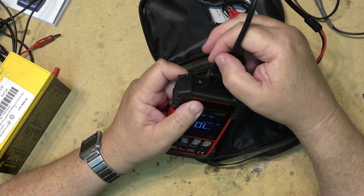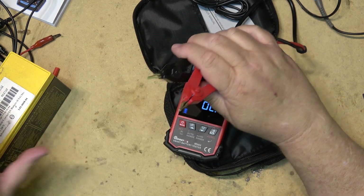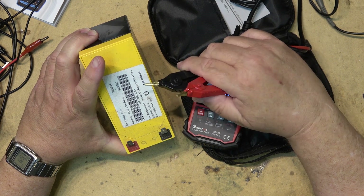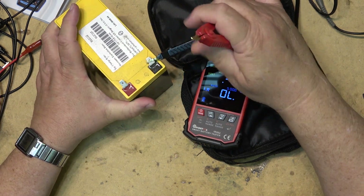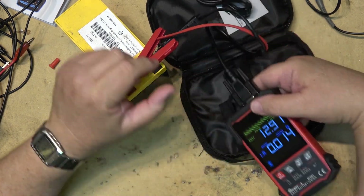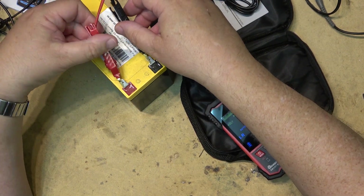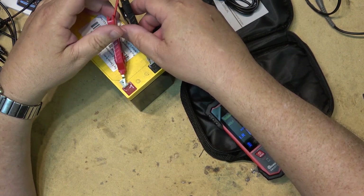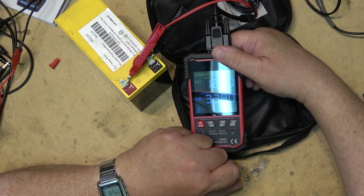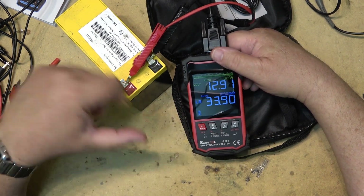We don't see those nine-pin connectors much these days — only on old computers. I've got a gel cell here. The warranty expiry date was 2015, and this was taken out of service because it is no good, so this should tell me that this battery is no good. It's showing 12.9 volts, and the internal resistance is 33.9 ohms.